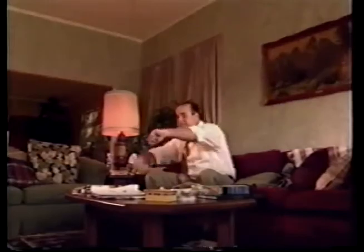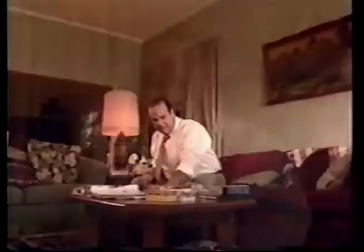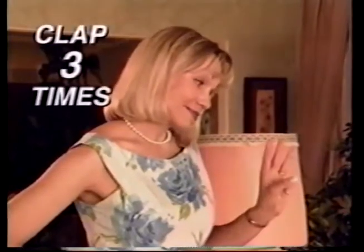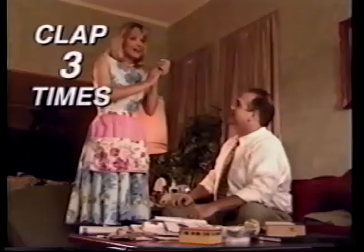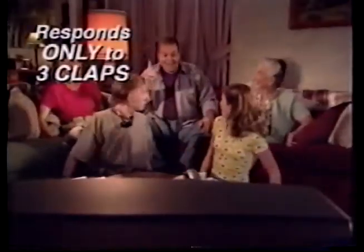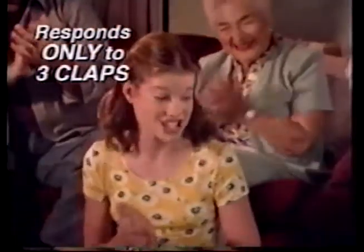Just when you're ready to relax, you reach for your remote control — it isn't there. You search everywhere, but you forgot you have Find It. Just clap three times: Find It one, Find It two, Find It now. That's right, you have Find It, so the next time you can't find the remote, just remember: with Find It, you'll never lose your remote again.